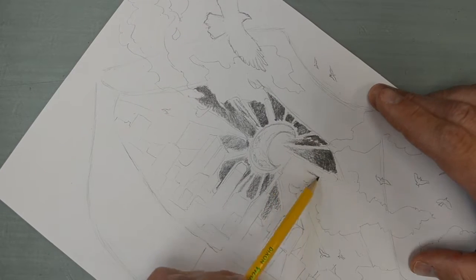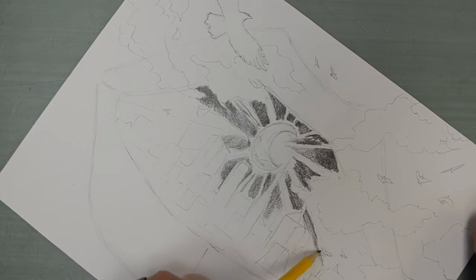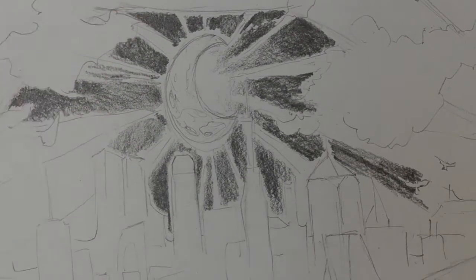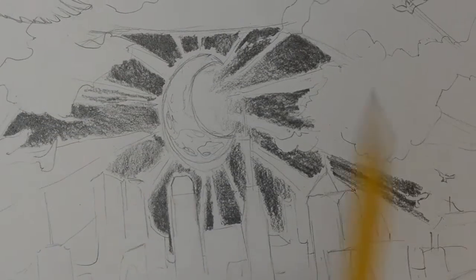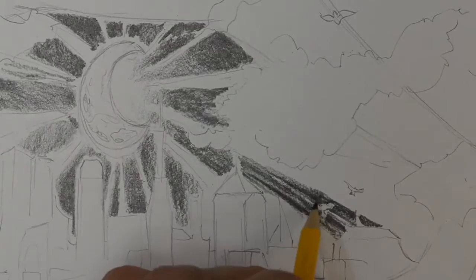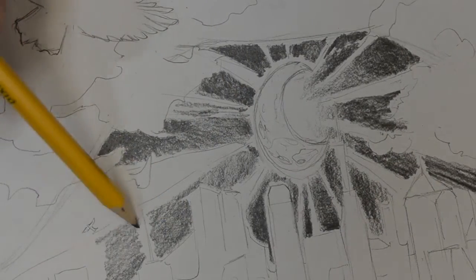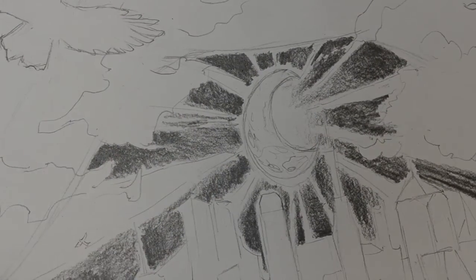To shade this artwork I'm using just a normal number two pencil. I'm not using a mechanical pencil because I'm not focusing on things like cross hatching or hatching. I find that I have more control over applying different shading techniques with a regular pencil because I can turn the pencil and angle it in different ways. I can sharpen it to a fine point or wear it down to a flat point and get different effects that way.